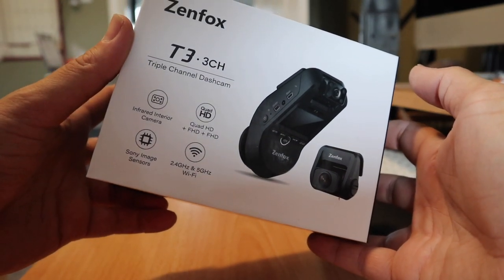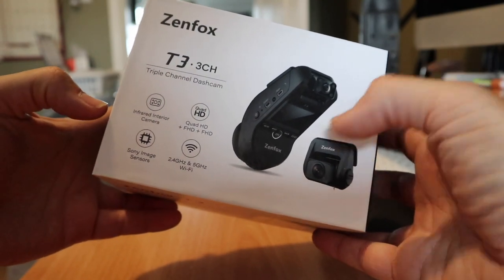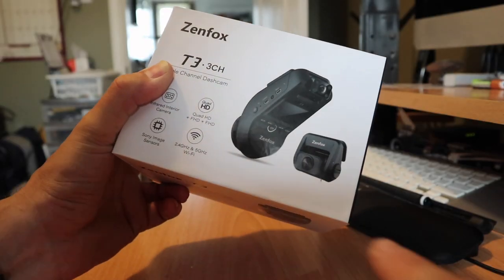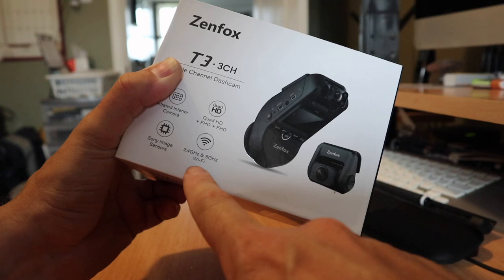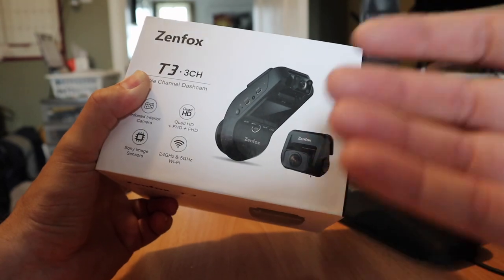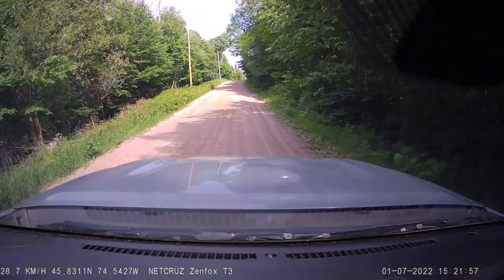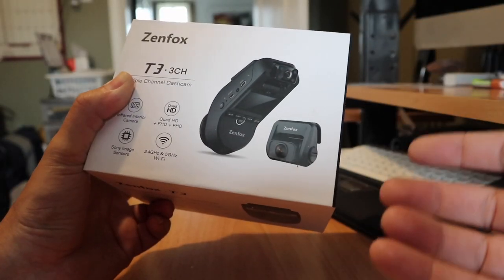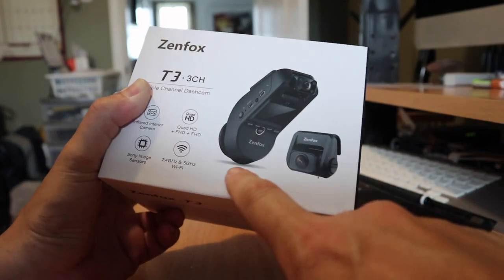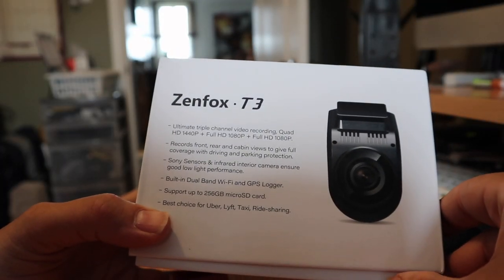It can do quad HD, full HD, and full HD simultaneously. It has an infrared interior camera so you can see in pure darkness, and high quality Sony image sensors. The big benefit over my previous Vantrue dash cam is Wi-Fi — 2.4 and 5 GHz — so if there's an incident you can quickly download it to your phone, or share something, versus having to take the SD card out, put it in a computer, offload it, and edit and cut up the clips. Having Wi-Fi is a big benefit for quick and easy sharing.